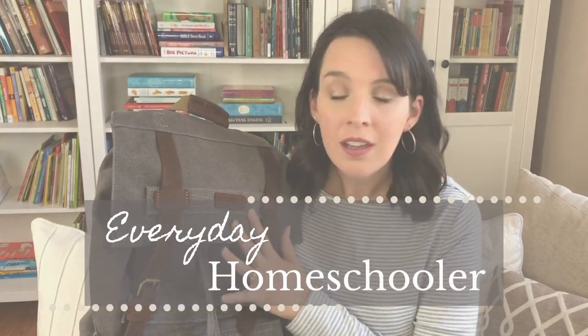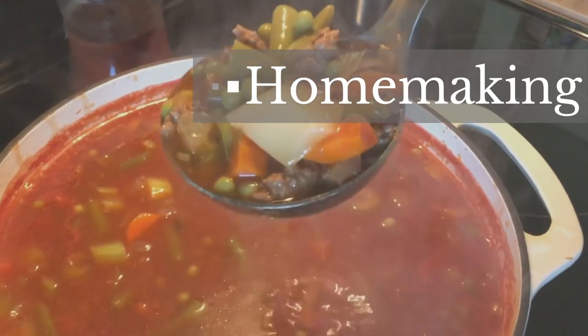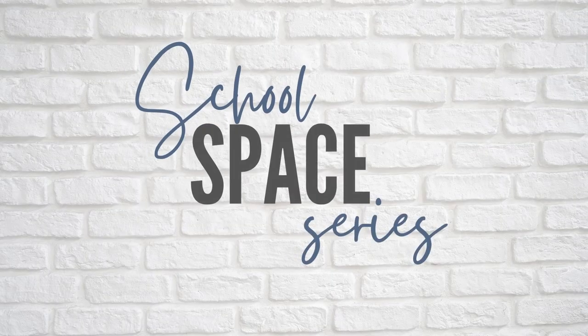Today I'm going to take you along as I get a lot done in our school space. I'm sorry if there's any kind of noise in the background — I definitely have kids coming in and out, and one of my toddlers is in the back playing at the moment. Welcome back. This is going to be video number two in my home school space series.